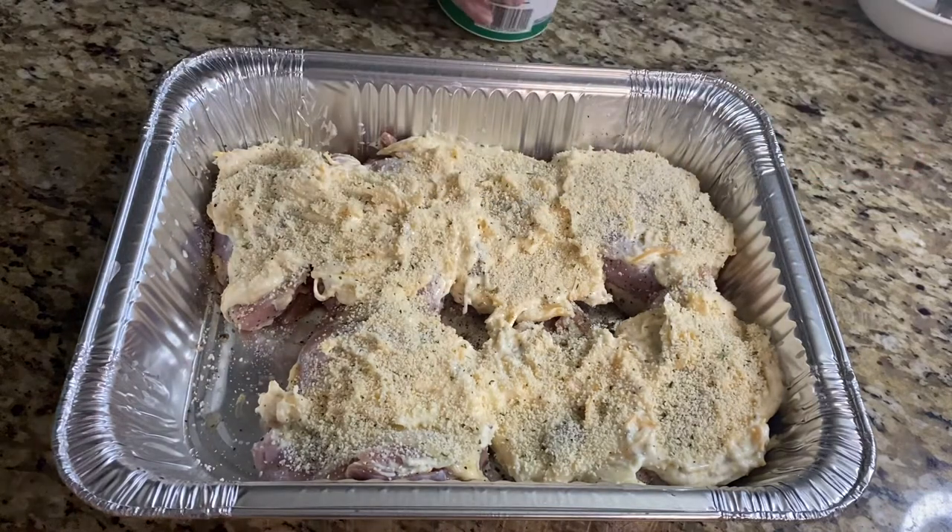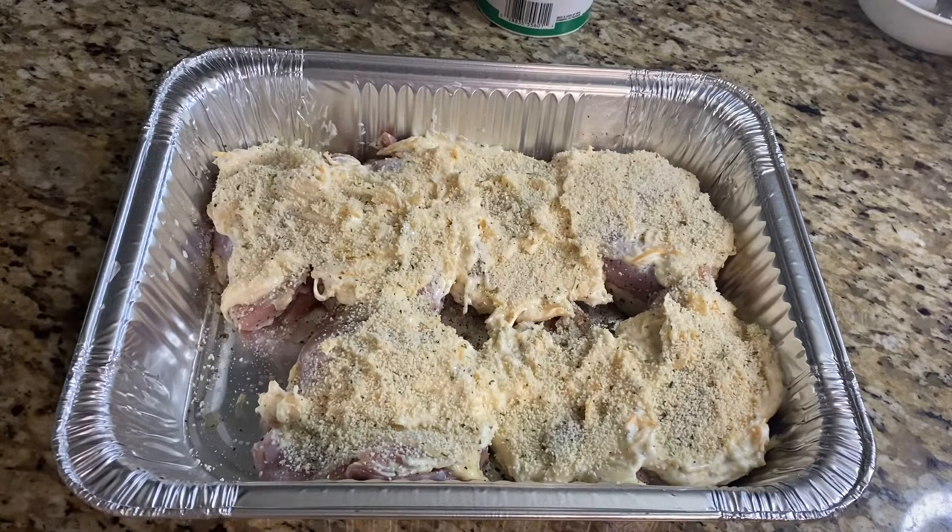This is going to go into a 400-degree oven. Since it's chicken thighs, we're going to cook it for about 20 to 25 minutes until it reaches an internal temperature of 165 degrees.